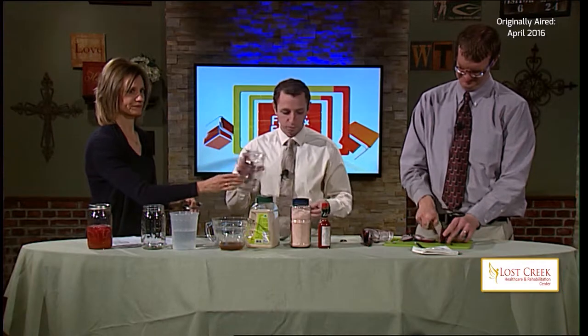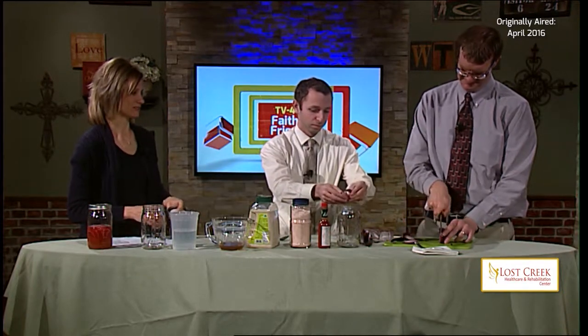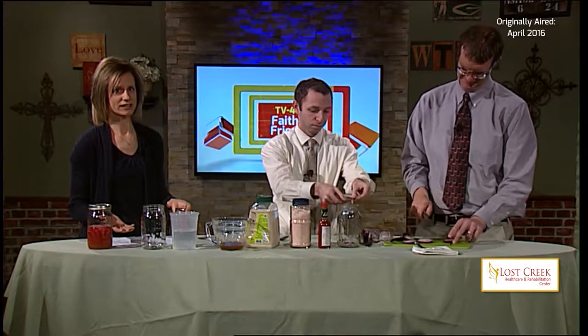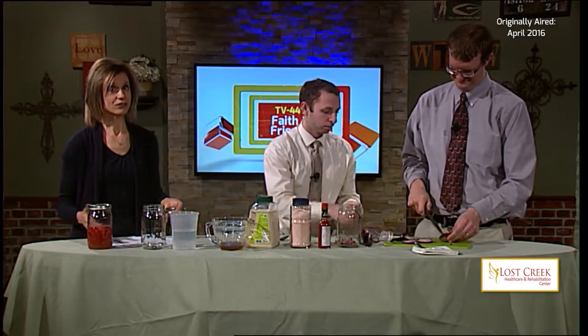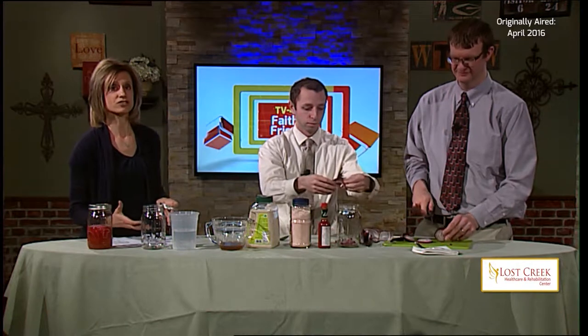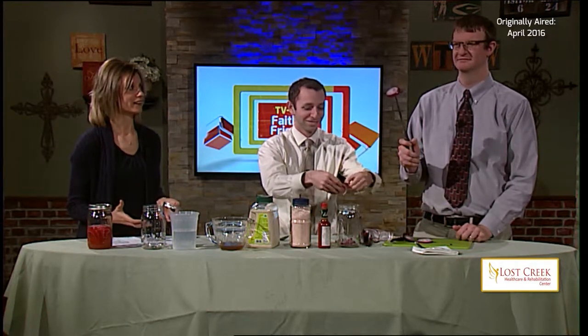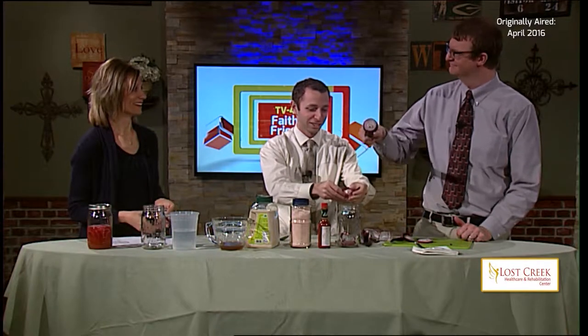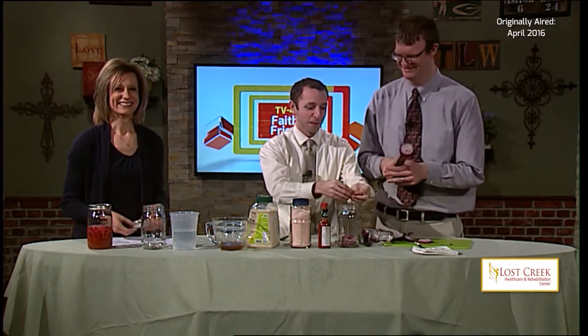Take those strips of onion and just stick them into this mason jar. This is a very simple recipe — it actually just takes a few minutes to assemble, and then you're going to put it into the refrigerator for at least one night before it's ready to consume.